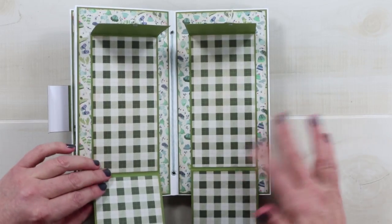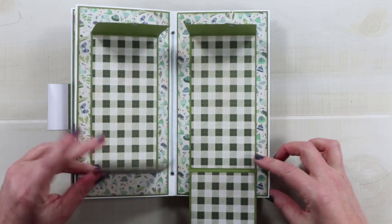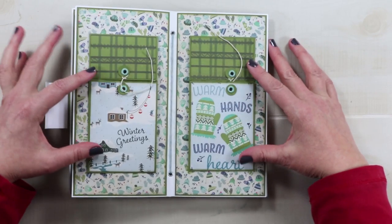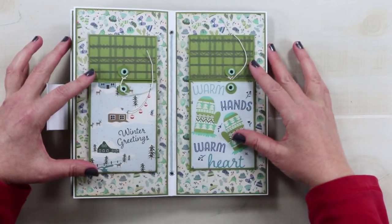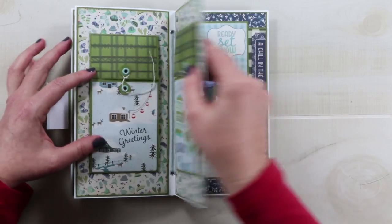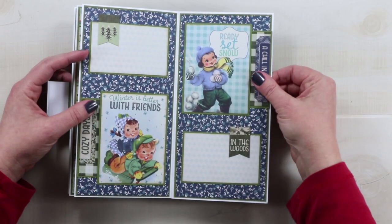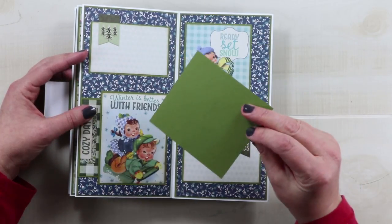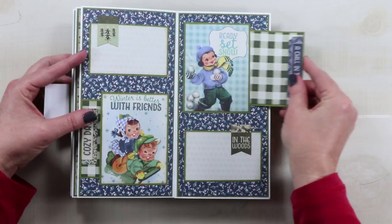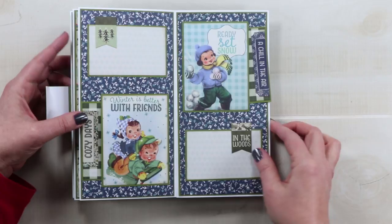I used the complementary papers for the little hats, and each of the pages has the full-size holiday winter image from the paper collection. This set has some tags that pull out from the sides so you could add your pictures and your journaling here, as well as these smaller matted sections on the sides.